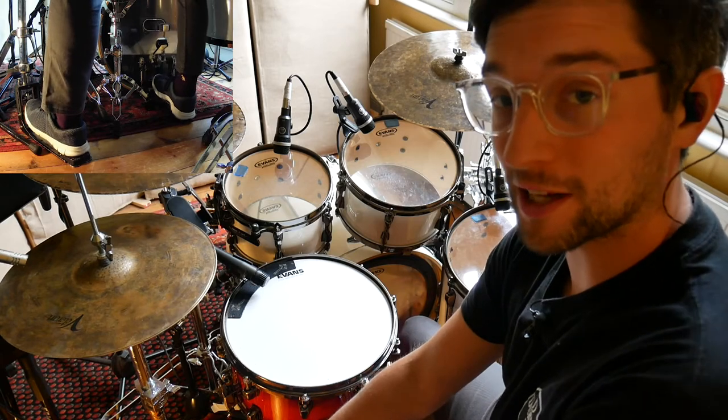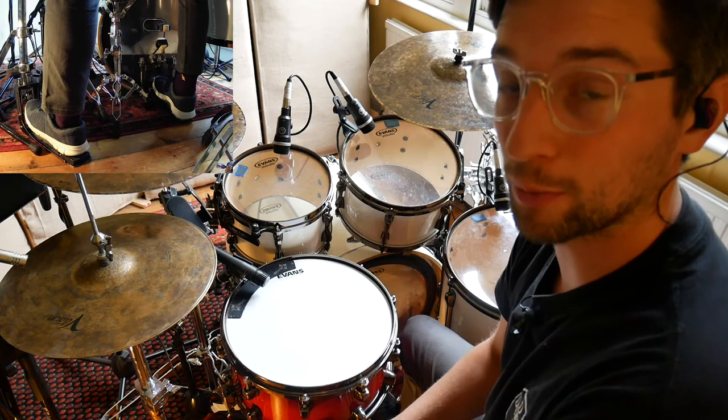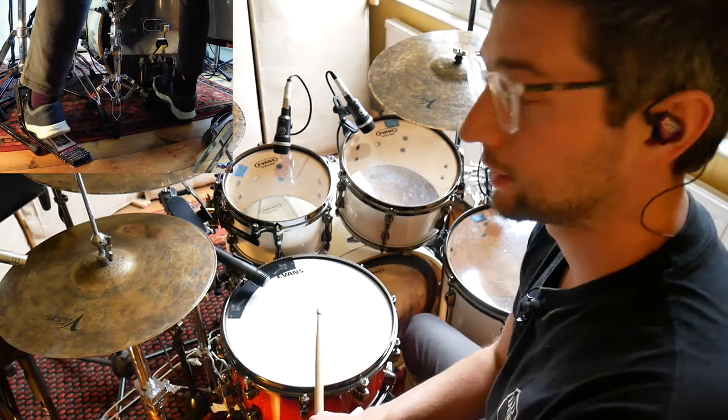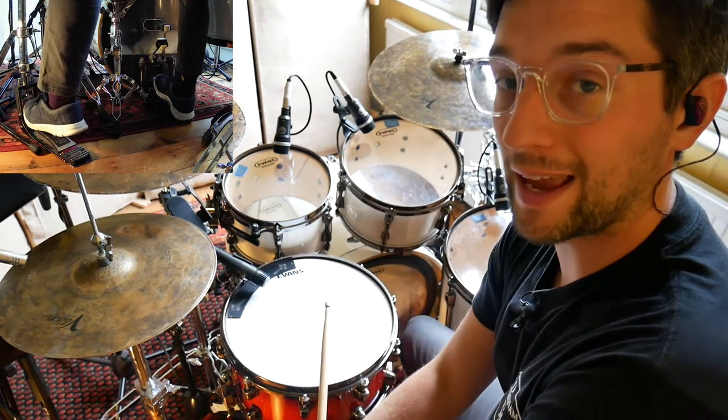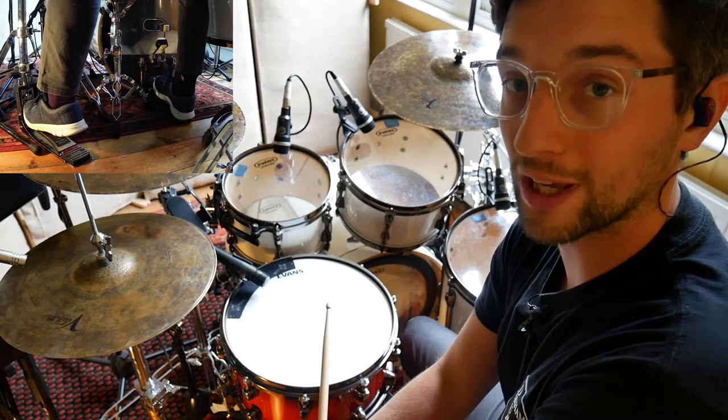So here's step one. In this pass we need to play all the 16th notes on the hi-hat with one hand, and we're going to put the snare underneath as you normally would in an eighth note groove. We've got kicks on beat one and the and of two, snares on two and four. What you get is this.